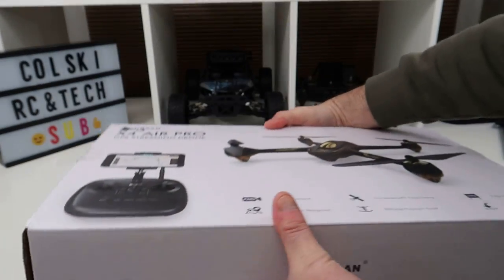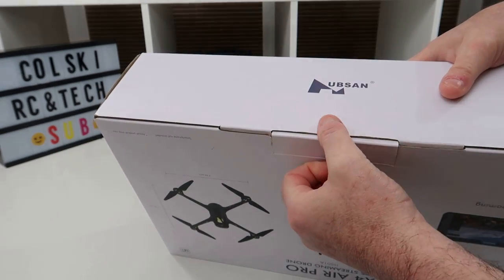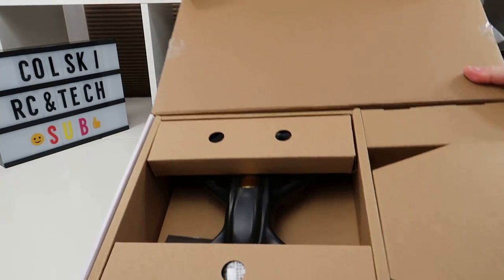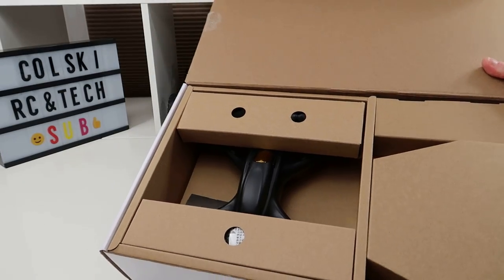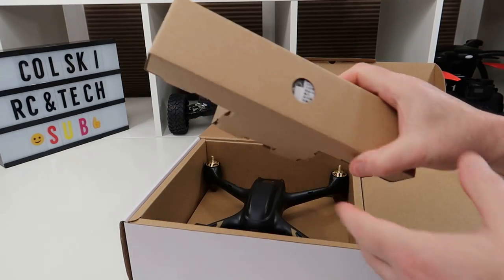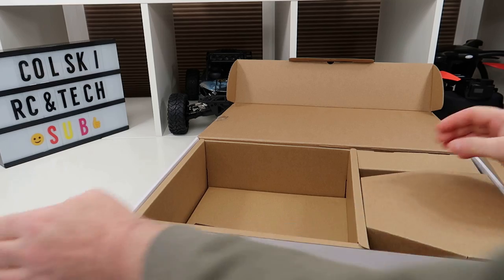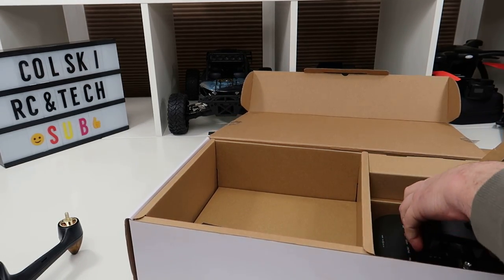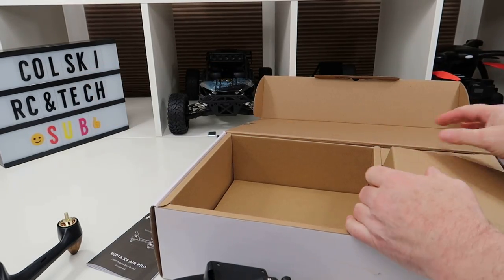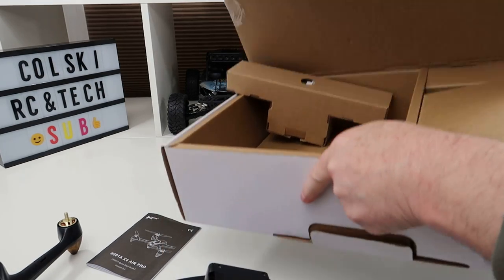So let's see what you get in the box. In the box - Hubsan's very basic packaging - you get a set of props, a charger, the drone itself, the controller, an antenna for the controller, a manual, and Hubsan's light slim box randomly inside itself. Seems to be the way they start packaging things.